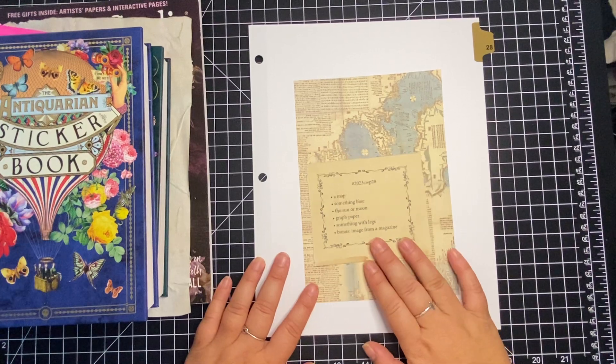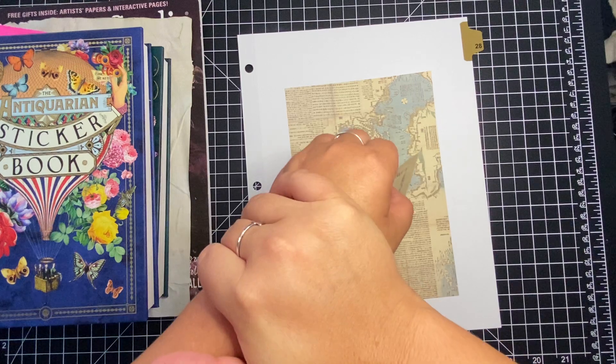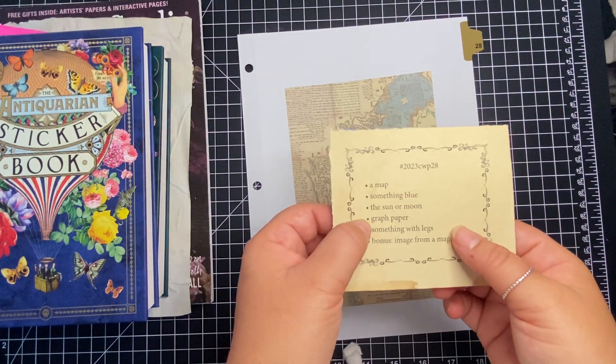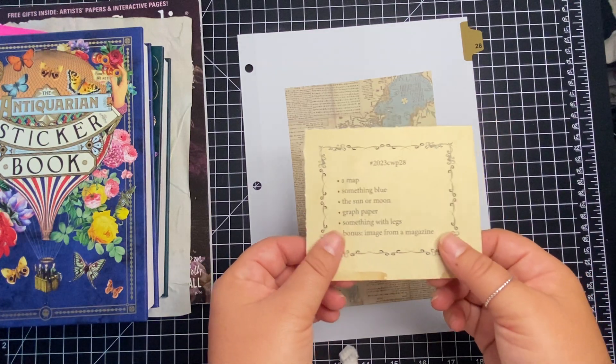I have some things picked out here. The prompts are: a map — you're going to see my terrible tan line because my watch died — something blue, the sun or moon, graph paper, something with legs, and the bonus is an image from a magazine.